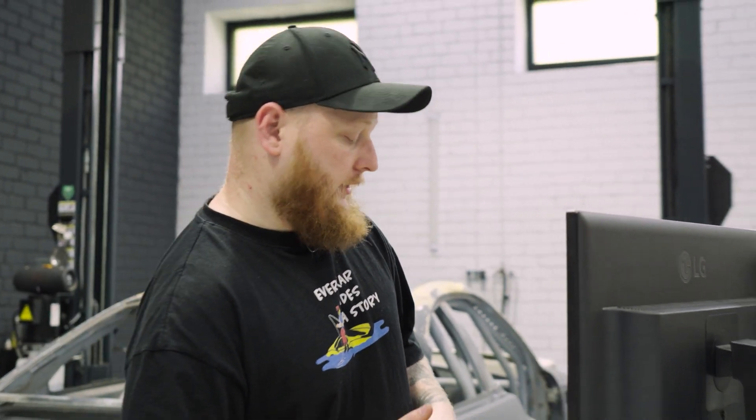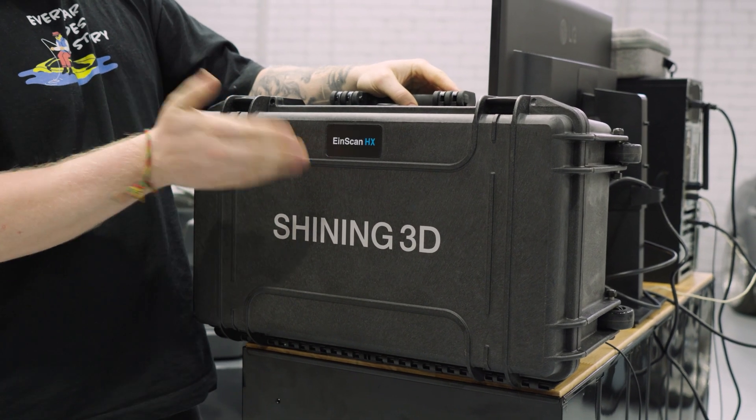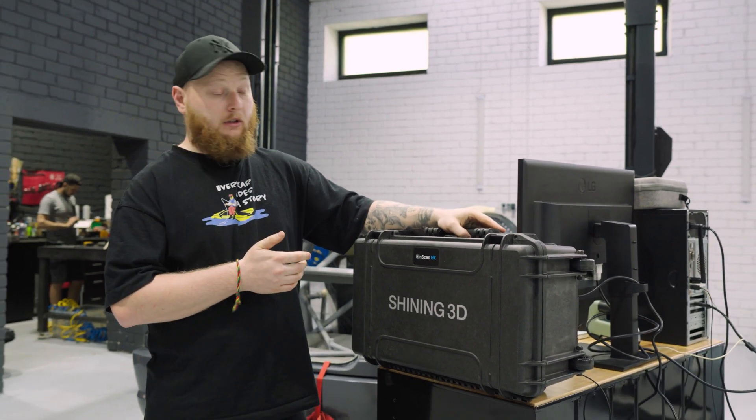But there is something else we wanted to show you today — a huge box. We got something else to try from Shining 3D. This company trusts in our projects, trusts in our channel, and said, 'Hey guys, maybe you would like to try something different, something more professional.' And as we are always into new technologies and better stuff that helps us progress and improve, I said definitely yes, we want to try.